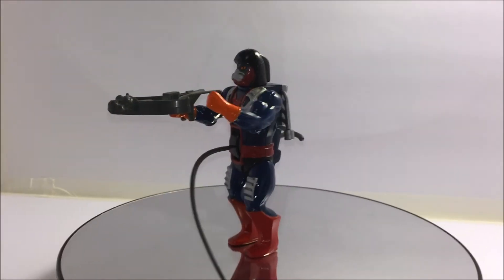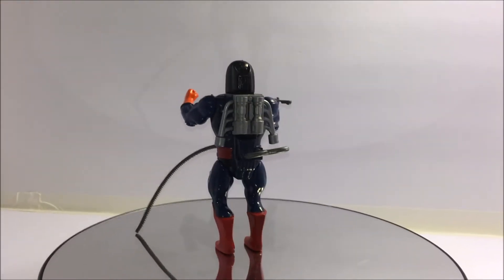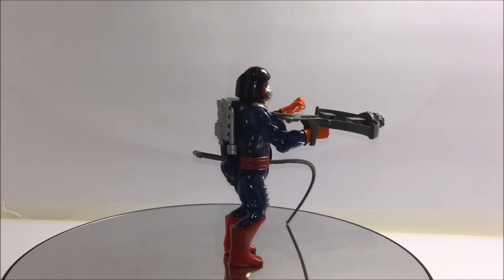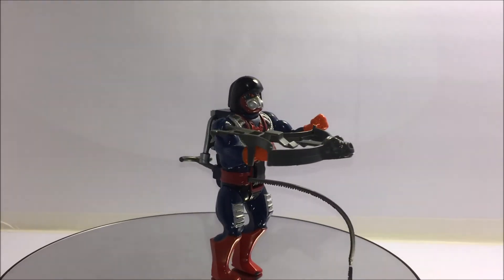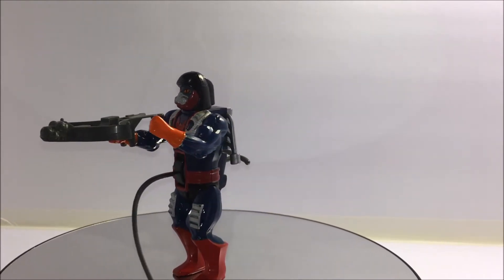Welcome MOTU fans to another Third Earth Reviews toy review. Today I'll be reviewing the Masters of the Universe transforming evil warrior vehicle Dragster. Dragster was released in 1986 as part of wave 5 of the Masters of the Universe toy line from Mattel.